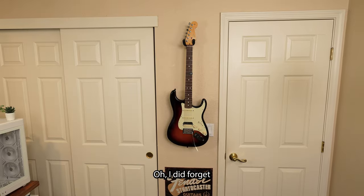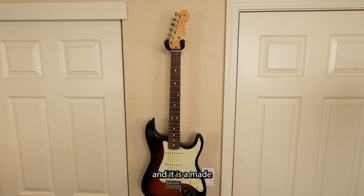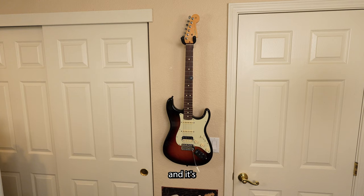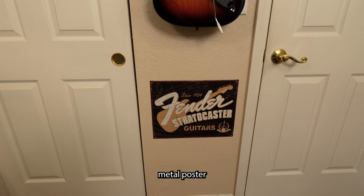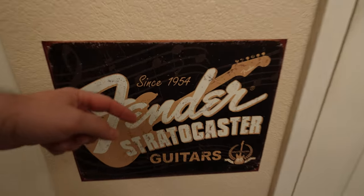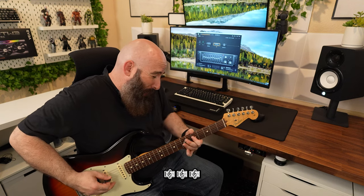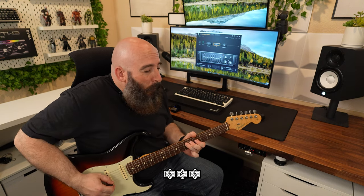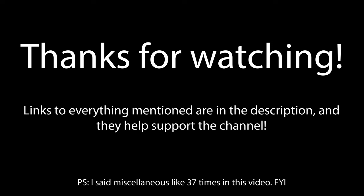You didn't even mention the guitar. Oh, I did forget to mention it! It's a 2008 Fender Stratocaster and it is a made in USA model. It's probably one of the most favorite guitars I've ever owned — it plays extremely well, it sounds great, and it's probably a guitar I'm going to own forever. And then below it I've got this really cool metal poster that says Fender Stratocaster Guitars. Can you play us a tune to send us off? Give me a shot.